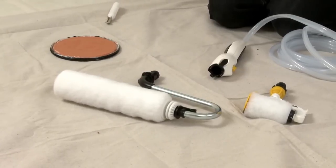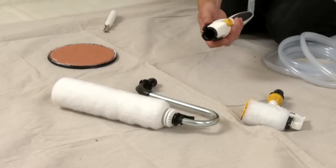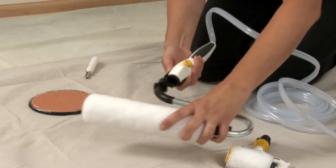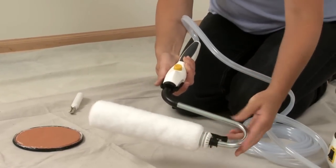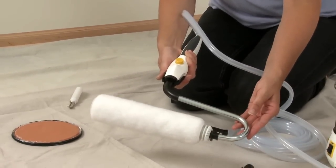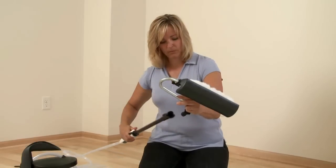Then press the quick-release tabs on the handle and attach the 9-inch roller arm assembly for painting, or the 3-inch Smart Edge Roller Assembly for tape-free edging. Make sure the roller arm snaps in place.